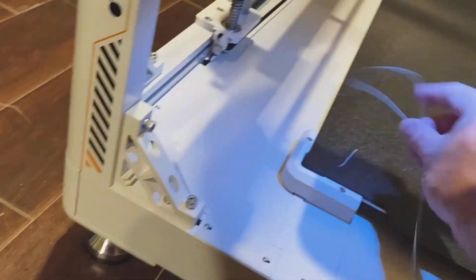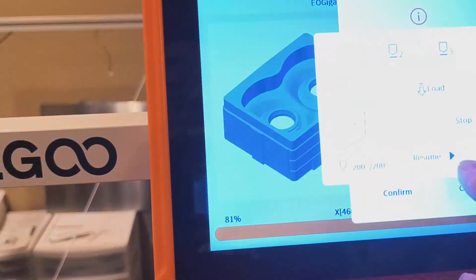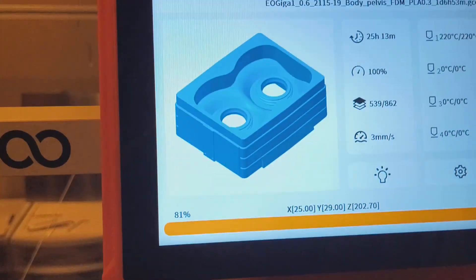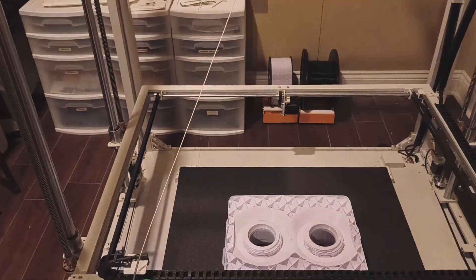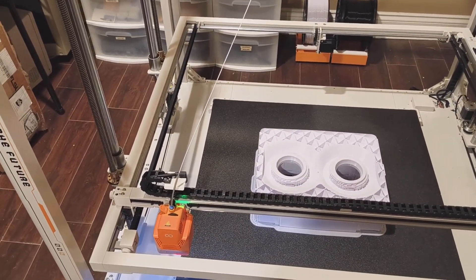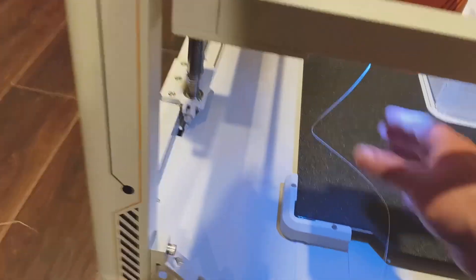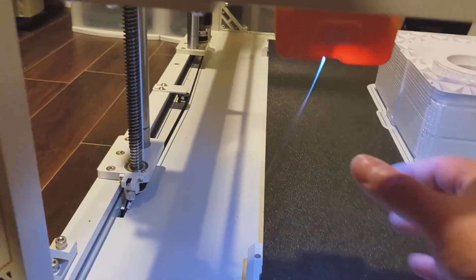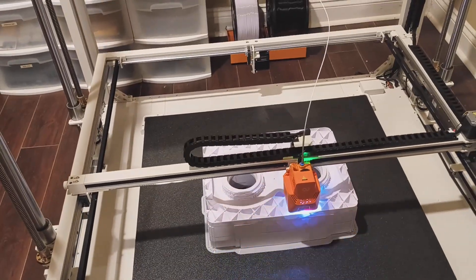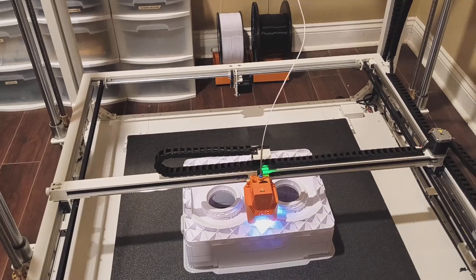You'll see the new filament coming out the bottom once you've got it in place and flowing correctly. Once that's done, come up here and hit Resume. It brings the nozzle back up to temperature, and then we should see the print continue. More filament coming out - there we go - and off he goes again. Simple as that!